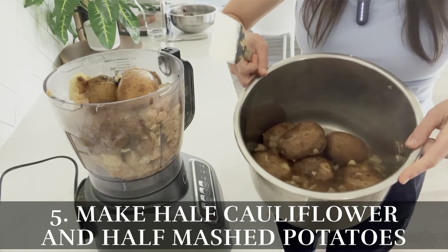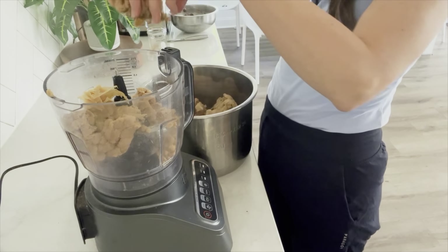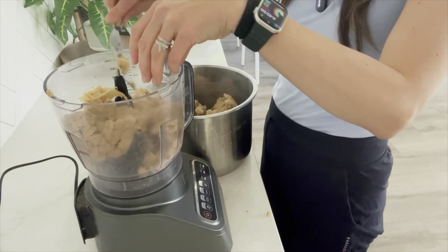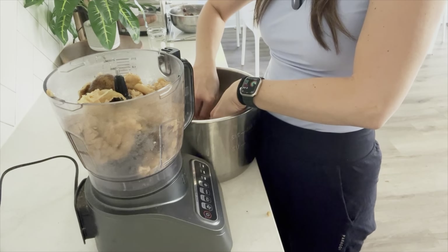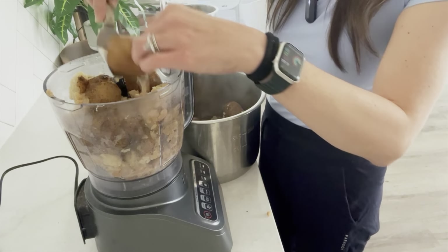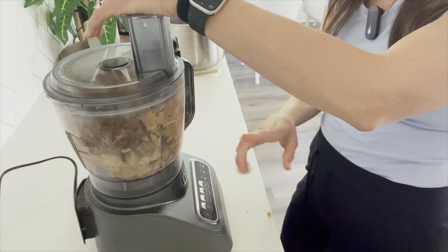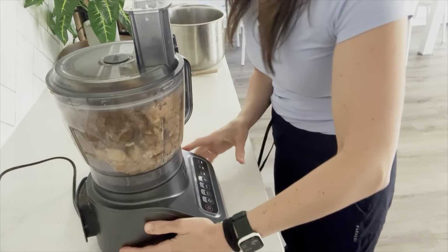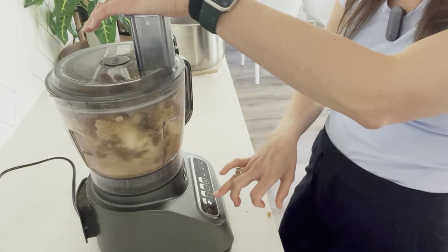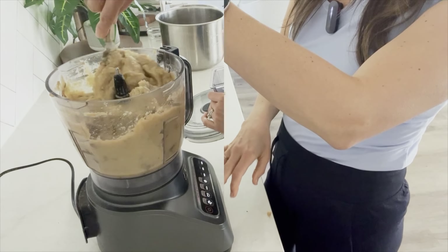I previously cooked my potatoes and a head of cauliflower in the Instant Pot. The cauliflower will pretty much fall apart, but that's okay. We're going to add it to a food processor with about three cups of potatoes. You have to be careful not to over-process potatoes because they turn kind of gummy, so we'll just chop these up.